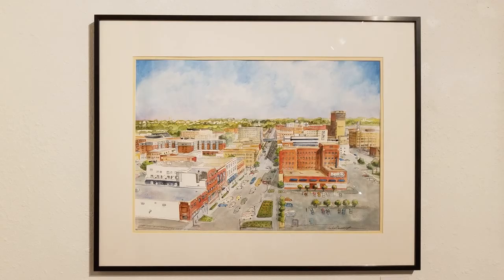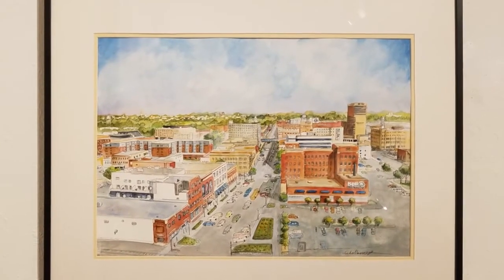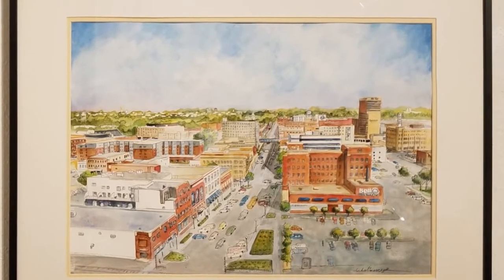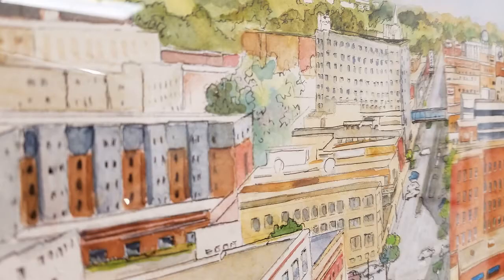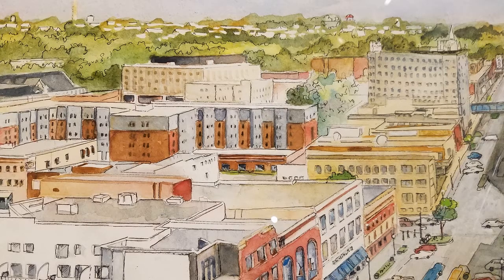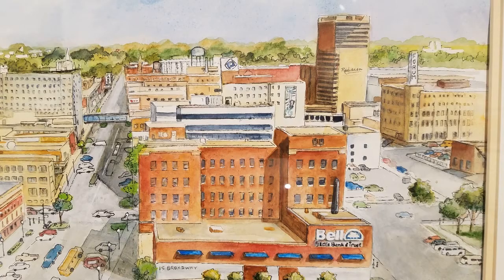The Broadway one — I decided everybody was painting Broadway but they were painting the Fargo Theater, they didn't paint downtown. So I decided I would go up on top of the bank building where the peregrines roost, went home and drew it with pen and ink, then did watercolor over the top of it. It turned out the Fargo Theater is on there, but it's where it should be — down the street.